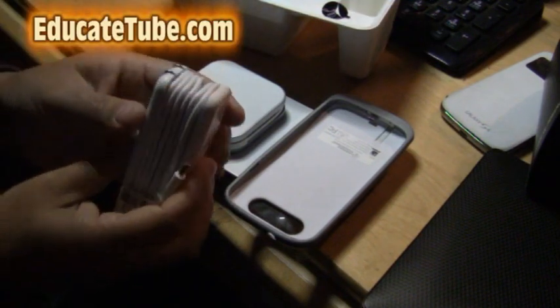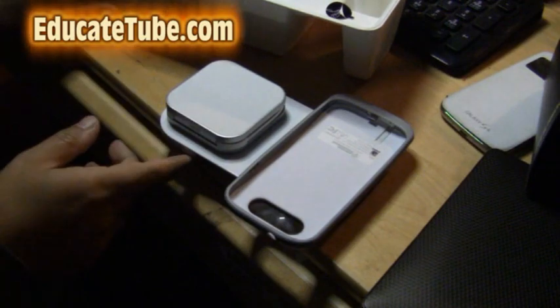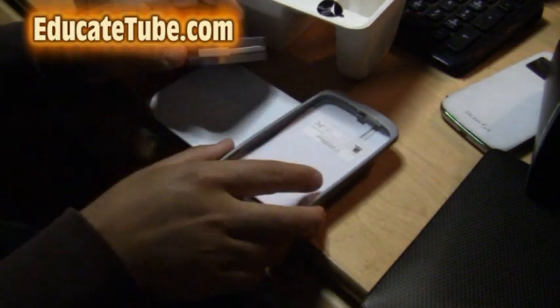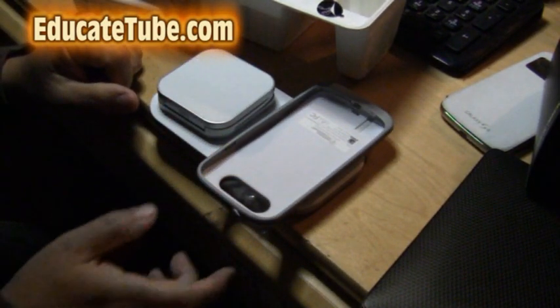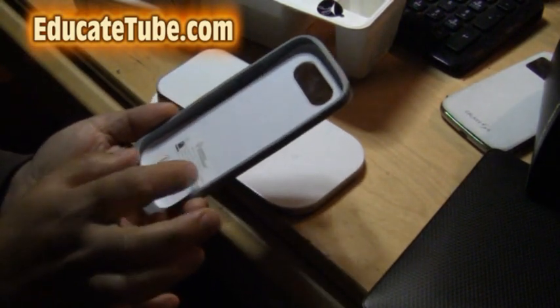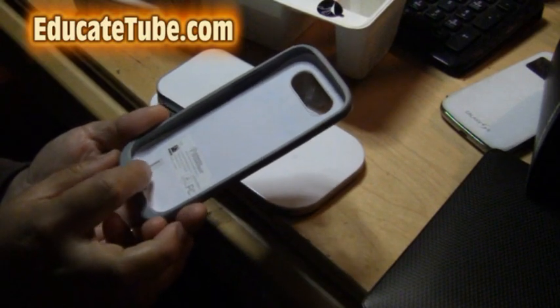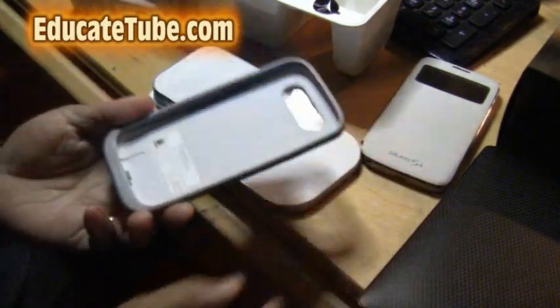It also comes with an adapter — quite long, pretty good. It's able to hook up to this wireless receiver on the bottom. I'm going to hook it up; it's then going to charge these devices. But today what I'm going to do is take this Samsung S3 receiver apart and see what parts I can use, and perhaps put it into my S4.